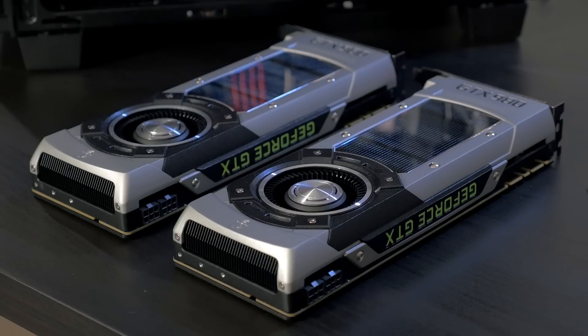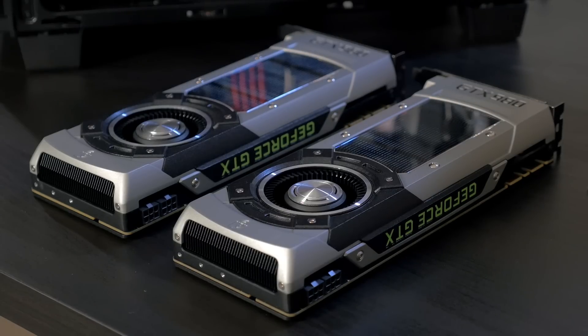The HG10 N980 fits on your reference style NVIDIA graphics card. It fits on the GTX 980, 980 Ti, and Titan X.